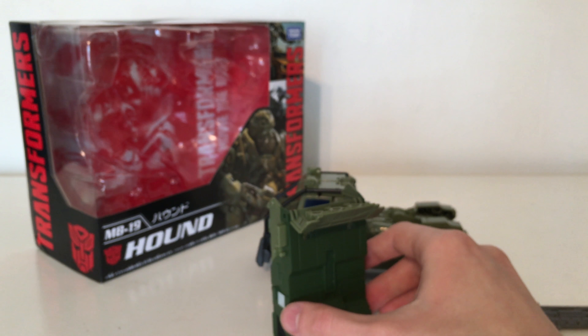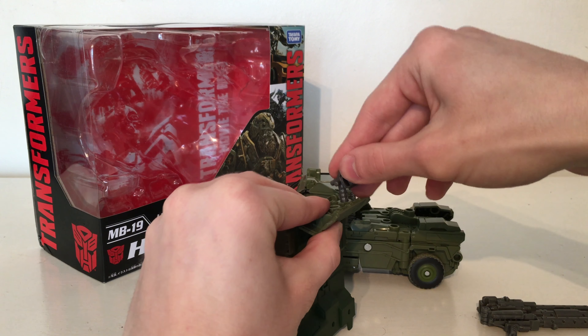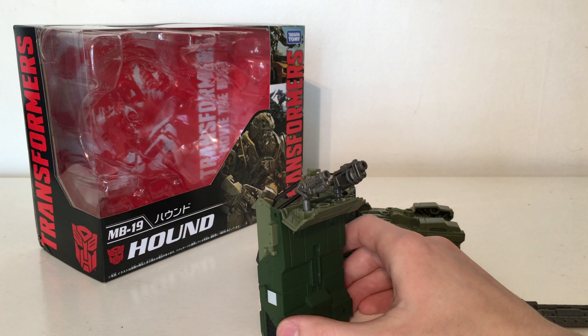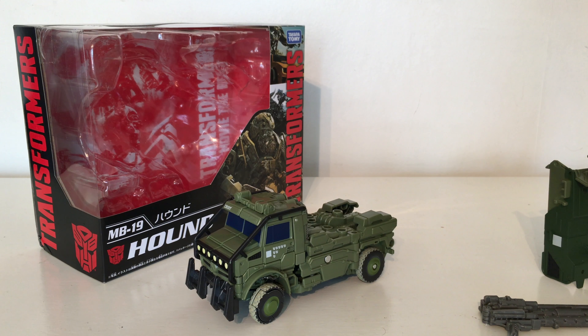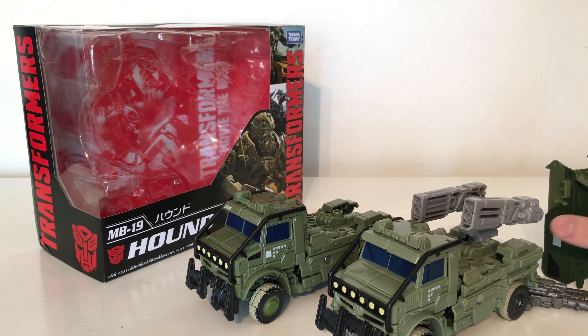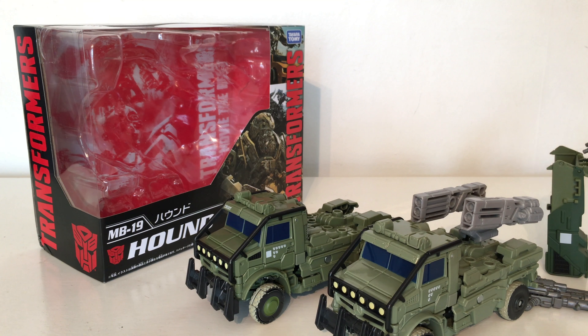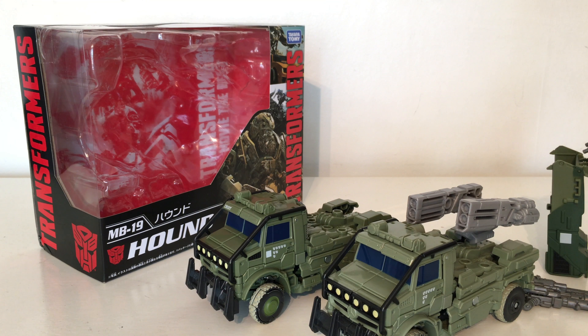In robot mode you are supposed to fold it out like this — it is actually supposed to house some of the weapons, so you can plug these weapons into the top and have Hound look as if he is shielding himself behind it and firing at the same time, which I think is really cool. As for the vehicle mode without this back section, it is essentially a repaint of the figure minus the cannons, so the only brand new thing on this Movie The Best Hound is this back section. I won't show the transformation as this mould has been out for some considerable time, so I'll skip straight into the robot mode.